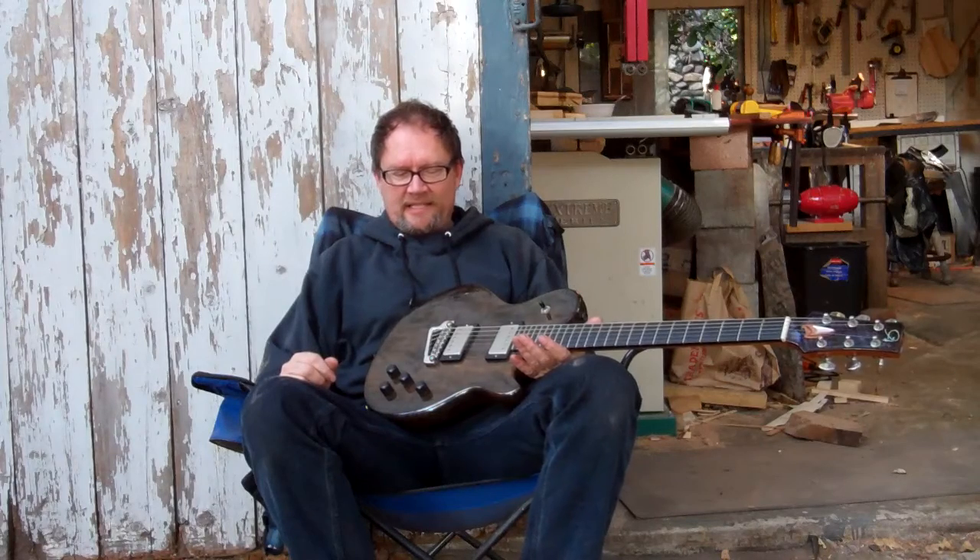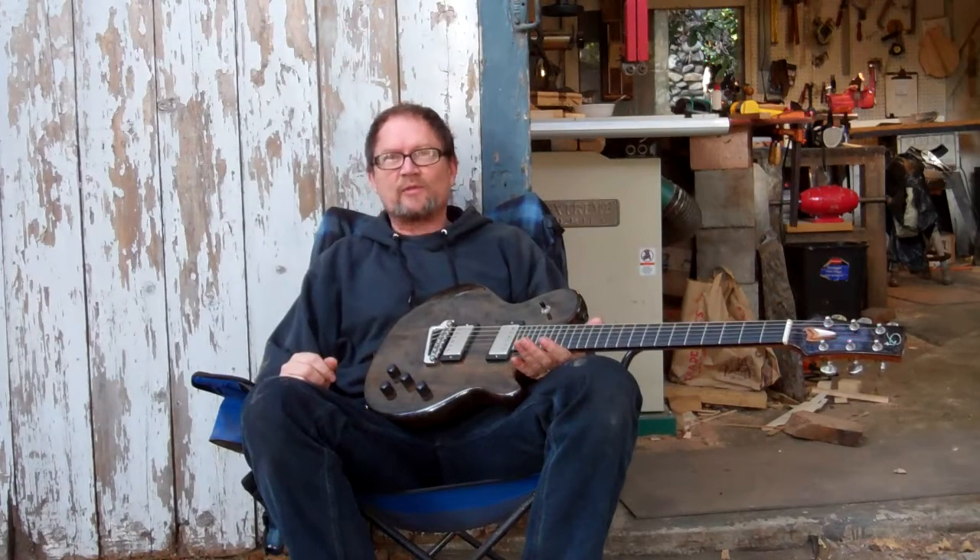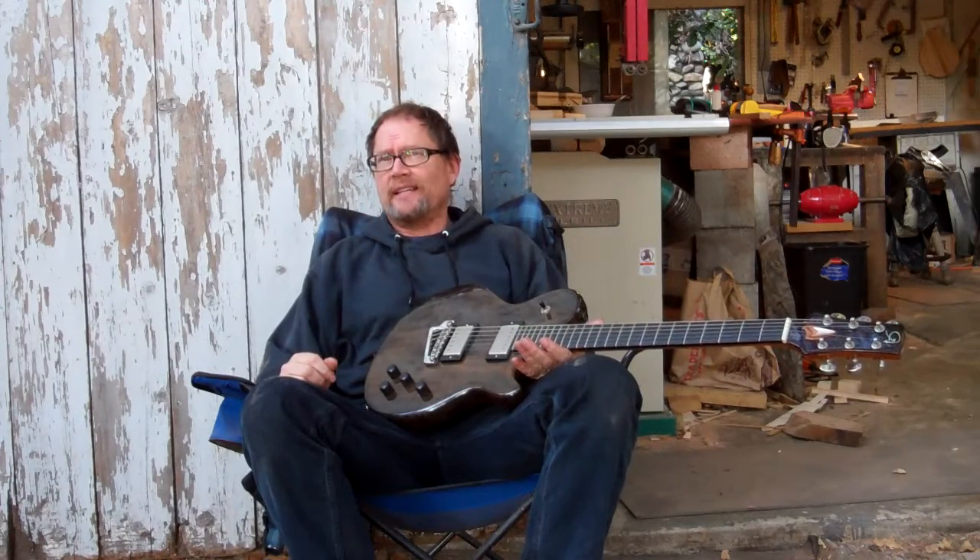Hey, Martin Modal with Modal Musical Machines here. On this, the third to the last day of the Indiegogo campaign — there are only three more days to go.